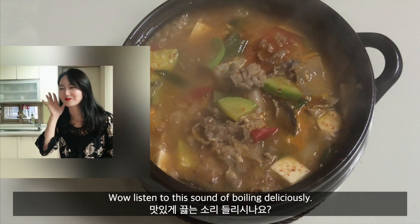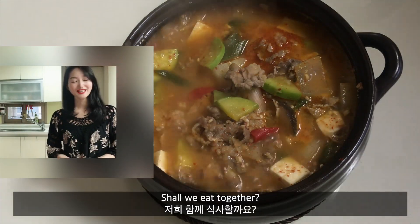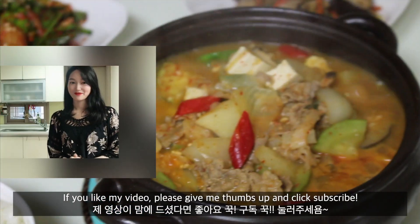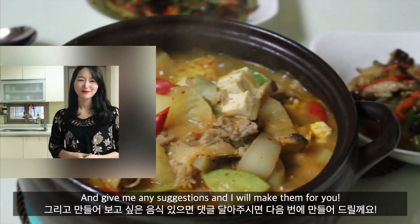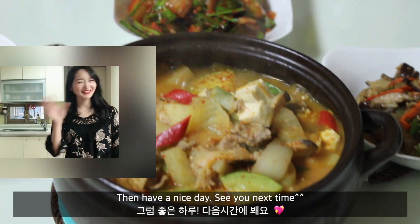Wow, listen to the sound of boiling — so delicious! Shall we eat together? If you like my video, please give me a thumbs up and click subscribe. Give me any suggestion for a recipe and I'll make it for you. Have a nice day! See you next time. Annyeong!